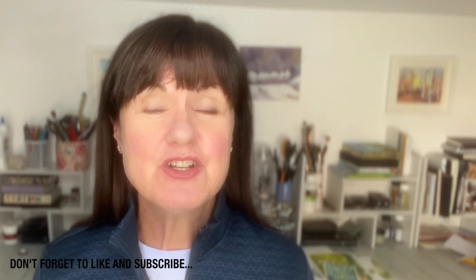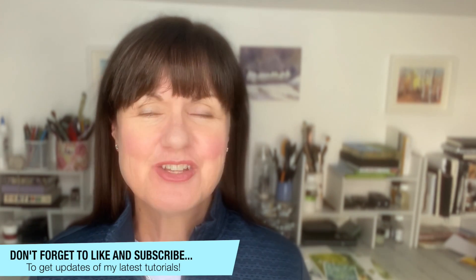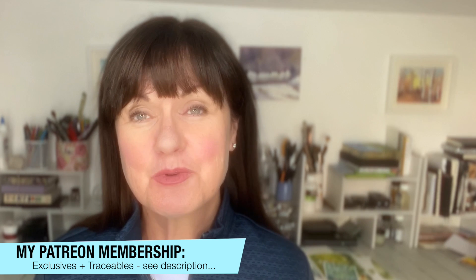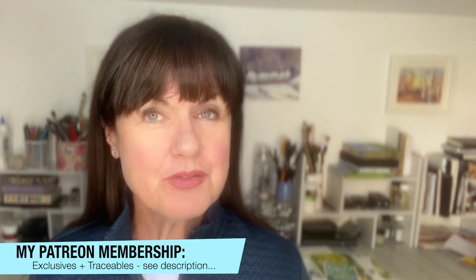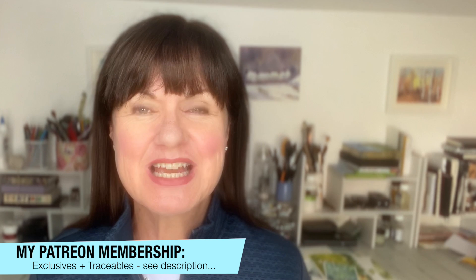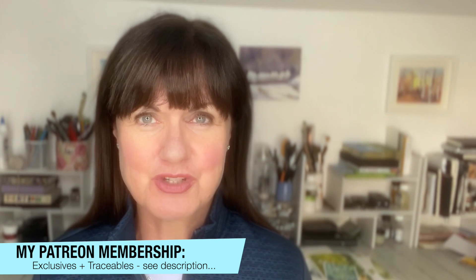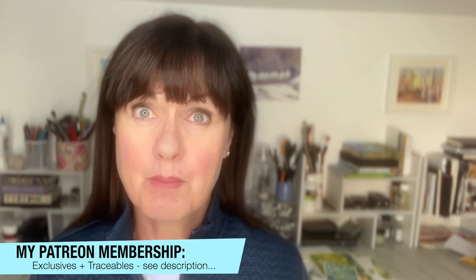If you have any questions about this tutorial, please put them in the comments section below and I'll try to get back to you as soon as I can. If you'd like to see more content like this, don't forget to subscribe to my channel where you'll get updates of my latest tutorials. And if you'd like to support my channel and get access to exclusive weekly tutorials with downloadable outline sketches, why not think about joining my Patreon membership? Details about the membership can be found in the description below. Thank you so much for watching. Happy painting — bye for now.